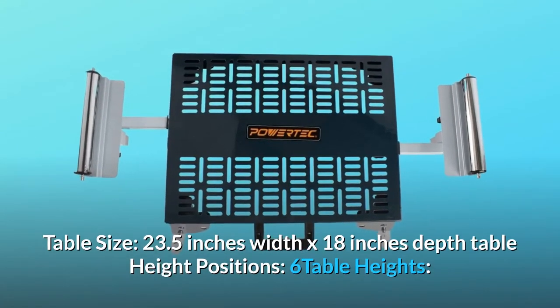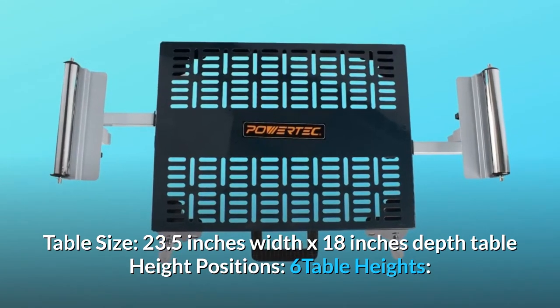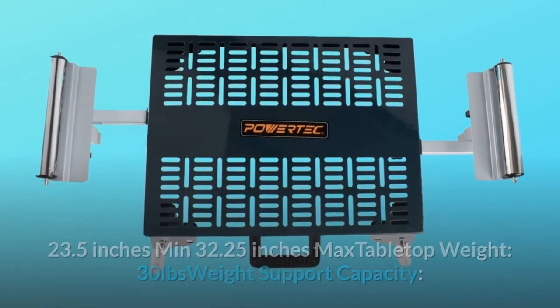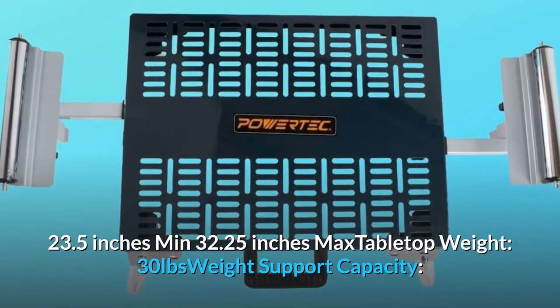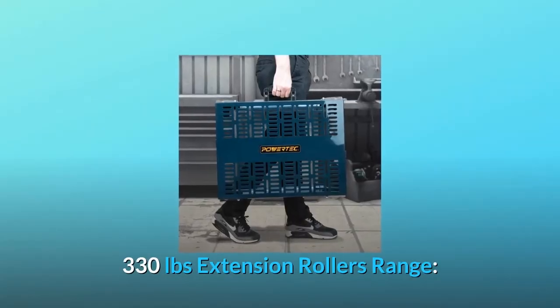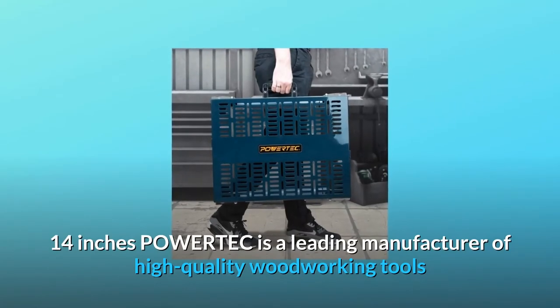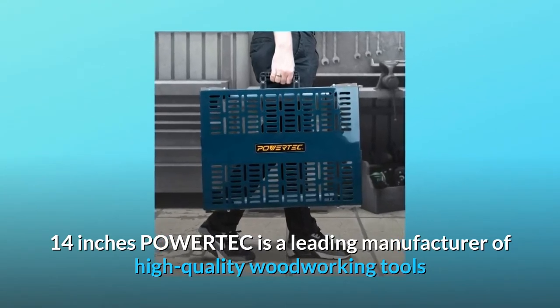Table size: 23.5 inches width by 18 inches depth. Table height positions: 6 table heights, 23.5 inches minimum, 32.25 inches max. Tabletop weight: 30 lbs. Weight support capacity: 330 pounds. Extension rollers range: 14 inches.